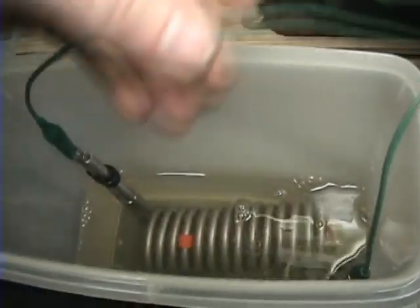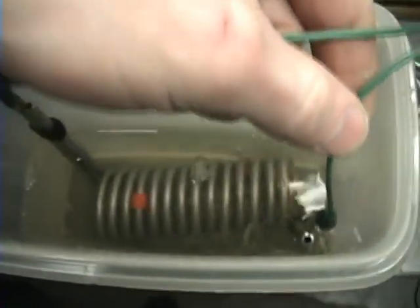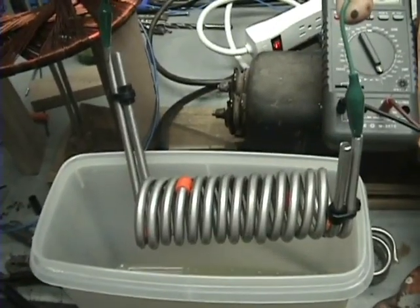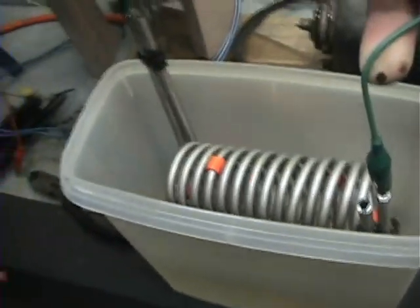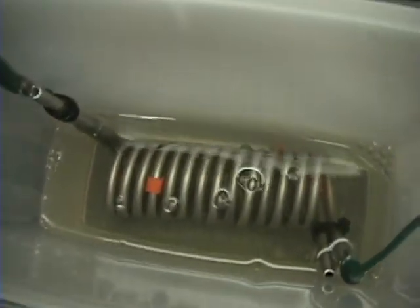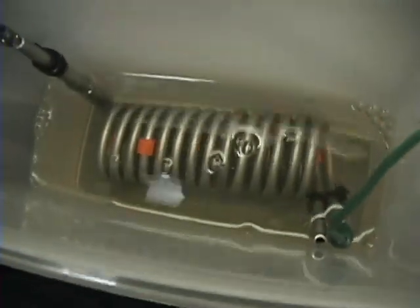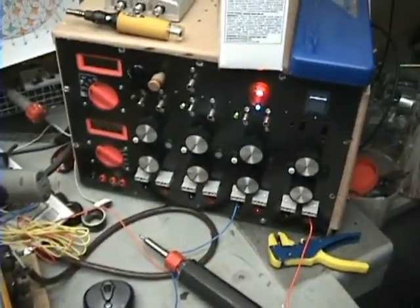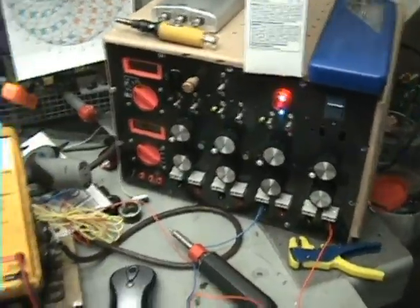I'm going to go ahead and show you what the cell looks like. This is it. It is made out of quarter inch stainless steel tubing, it has seven turns, and these are both isolated from each other. This is plain tap water, no electrolyte added — it's a little brown from earlier experimenting. Right here I've got my meter set up and this is hooked up to my unfinished home-built power supply, producing a square wave right now at about 10 kilohertz.